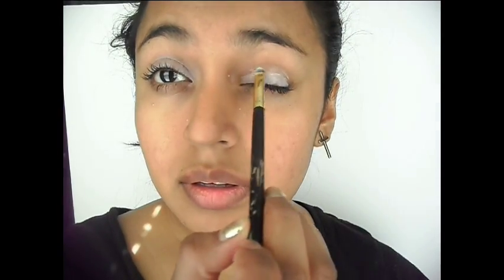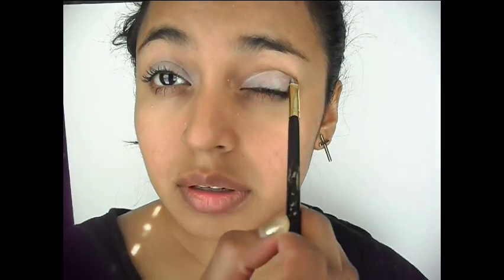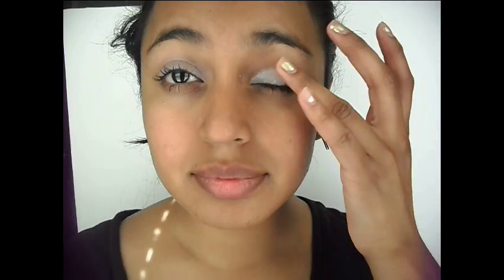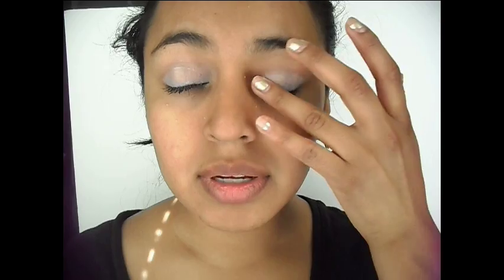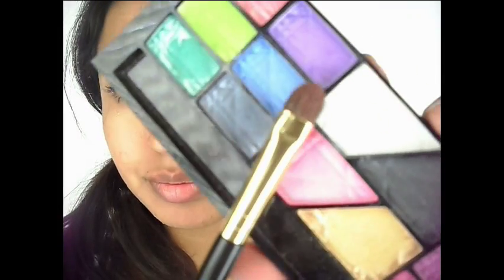Going in with my NYX jumbo eye pencil in Milk, I'm applying this all over the lid with a very small brush and then going in with my fingers to kind of warm it up and blend it all out. Blend away so that our color comes out a lot more true.